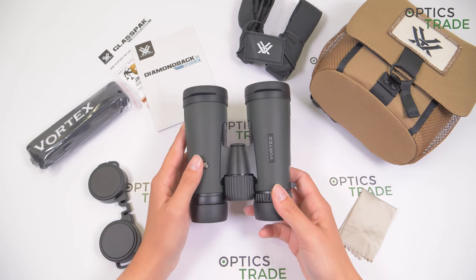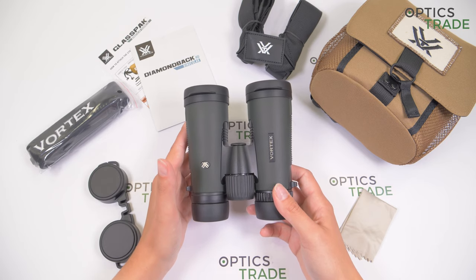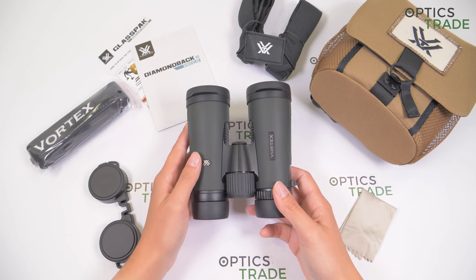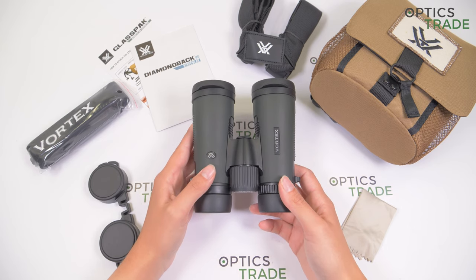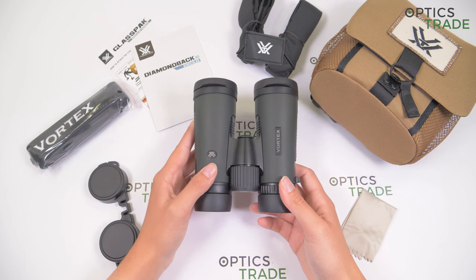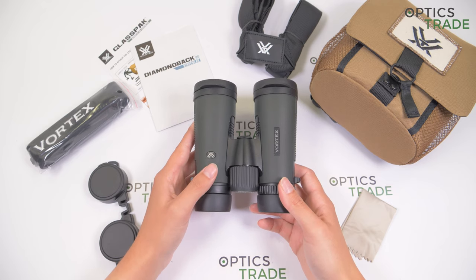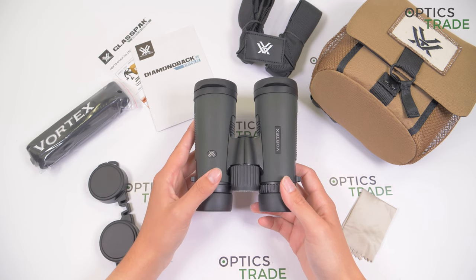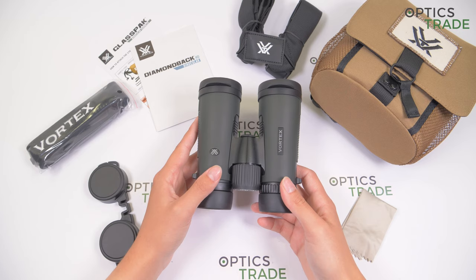The Diamondback series is one of the best-selling Vortex series of binoculars. Products in the Diamondback HD series offer incredibly versatile binoculars that are hand-friendly, waterproof, fog-proof, and also have great optical features with the highest price-performance ratio we've seen. You can choose between eight different models for different outdoor use — for hunting, traveling, hiking, bird watching, and so on.